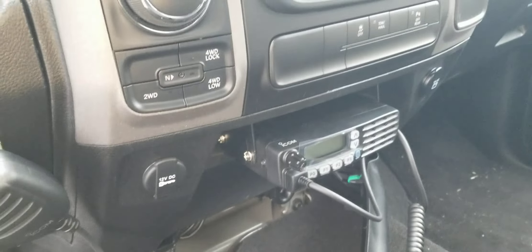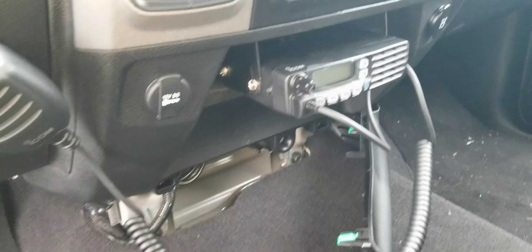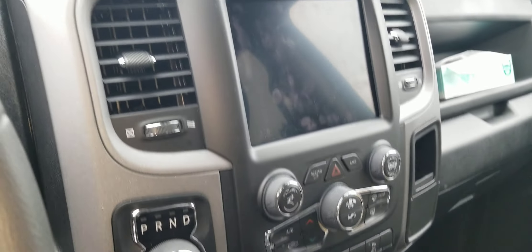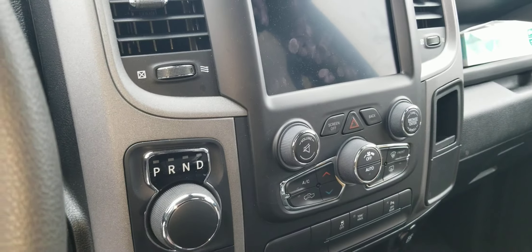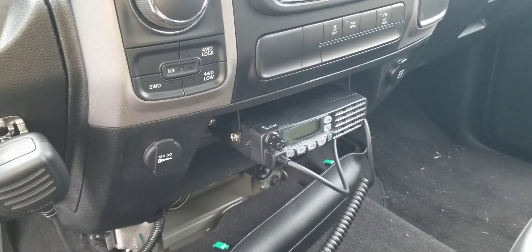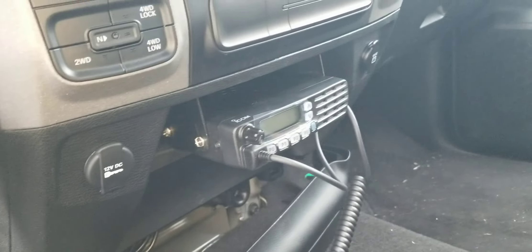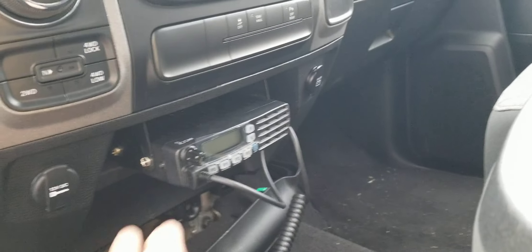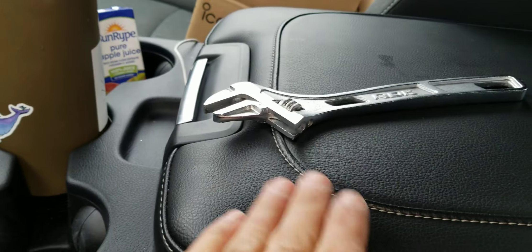This is a Dodge Ram pickup truck and I'll show you how I installed an Icon mobile radio into this truck. I'll start with radio location — I use this little tray here. This is a newer model, probably 2022-2023, a brand new truck, so we are in March 2023. I mounted the radio there. Sometimes I use this area, sometimes I use this storage box here.